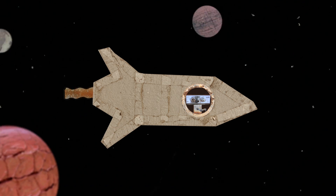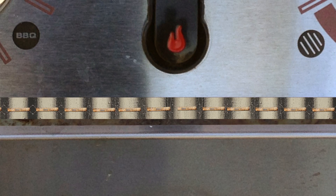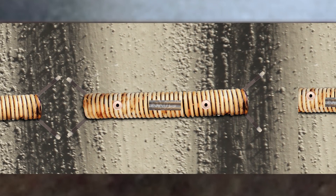Today, we're talking about weird materials that we use in space, in robots, and in your mouth. I'm talking about shape memory alloys.